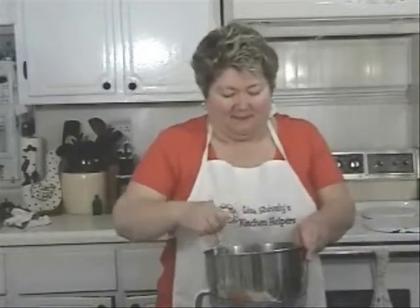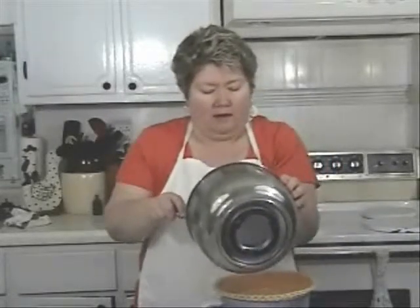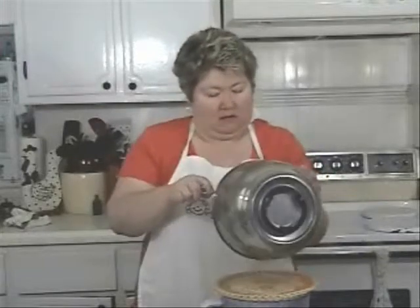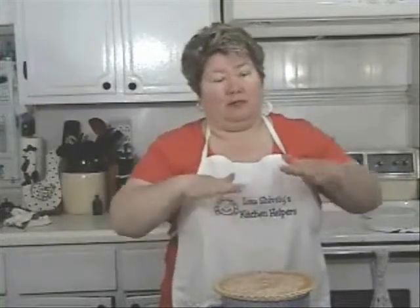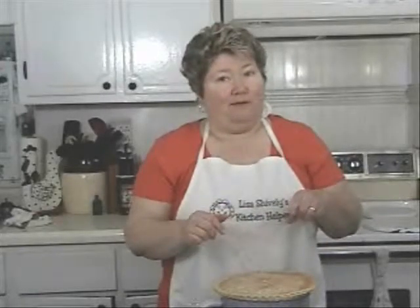I think you'll see this will make a nice golden crust on top of the pie. Just pour the glaze over the pie. Then we're going to top it with pecans. Now if your mother-in-law's coming or somebody else you want to impress, use pecan halves and place them pretty across the top of the pie. If this is just for a family dinner, I like to use chopped pecans and just sprinkle them on top.